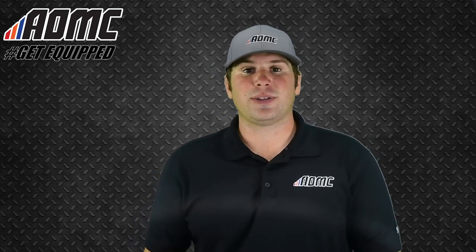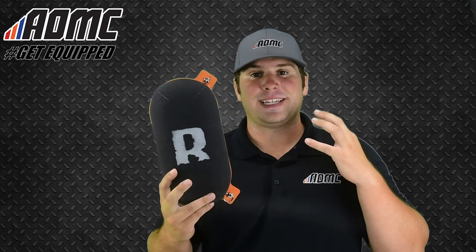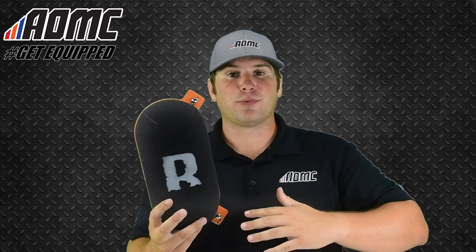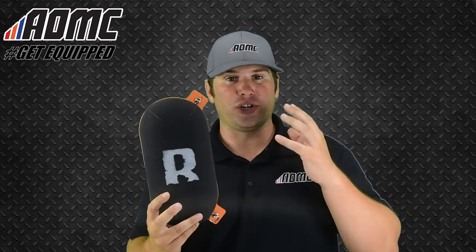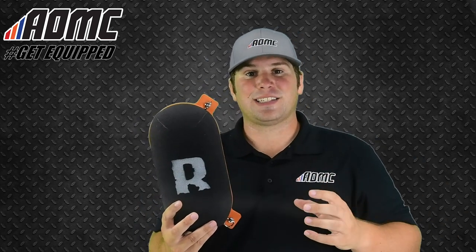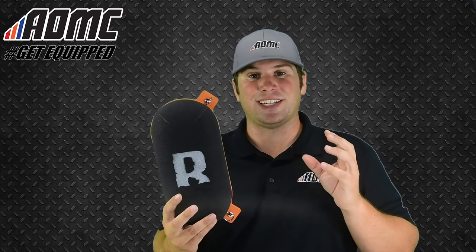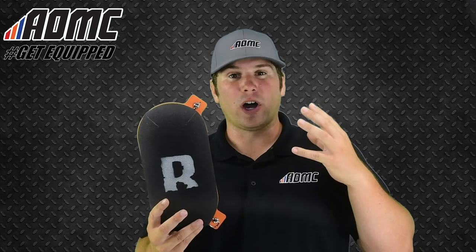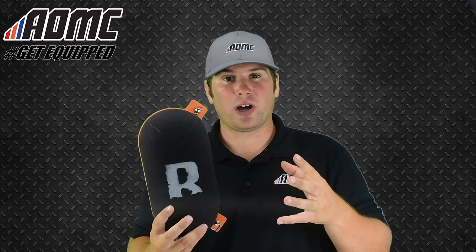Today we're looking at the 2018 Rottweiler Performance Intake System for the KTM 690 Enduro models. It comes with all the pieces to mount onto your motorcycle, all the hardware, the new and improved air filter, the hose to go into the intake system, which has a nice additional feature on it compared to OEM, where it keeps the clean air in and all the water and the bad stuff out.